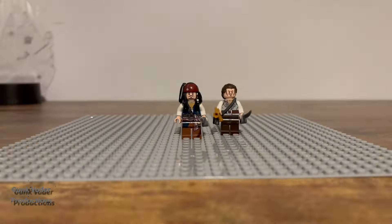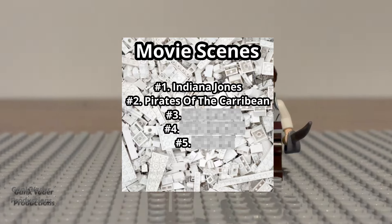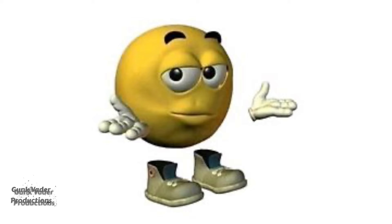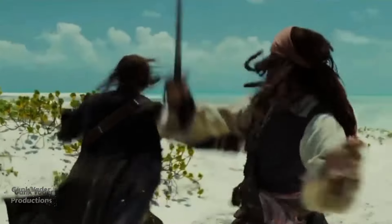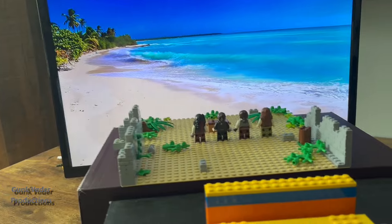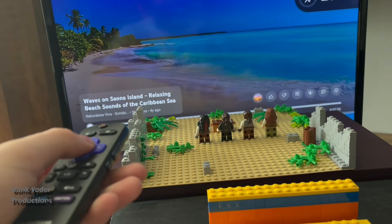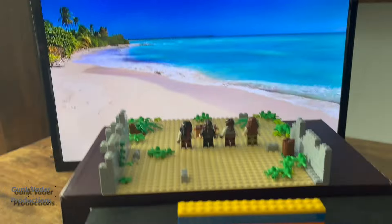For the second scene, the movie I chose was Pirates of the Caribbean. The scene I wanted to do was the one where Will, Jack Sparrow, and the other guy — I forgot his name — fight for the key that unlocks the chest to Davy Jones' heart. I got everything all set up for animating. I got a TV back there which will play a video of the ocean, and I got my set right there. This is going to be an awesome stop motion.